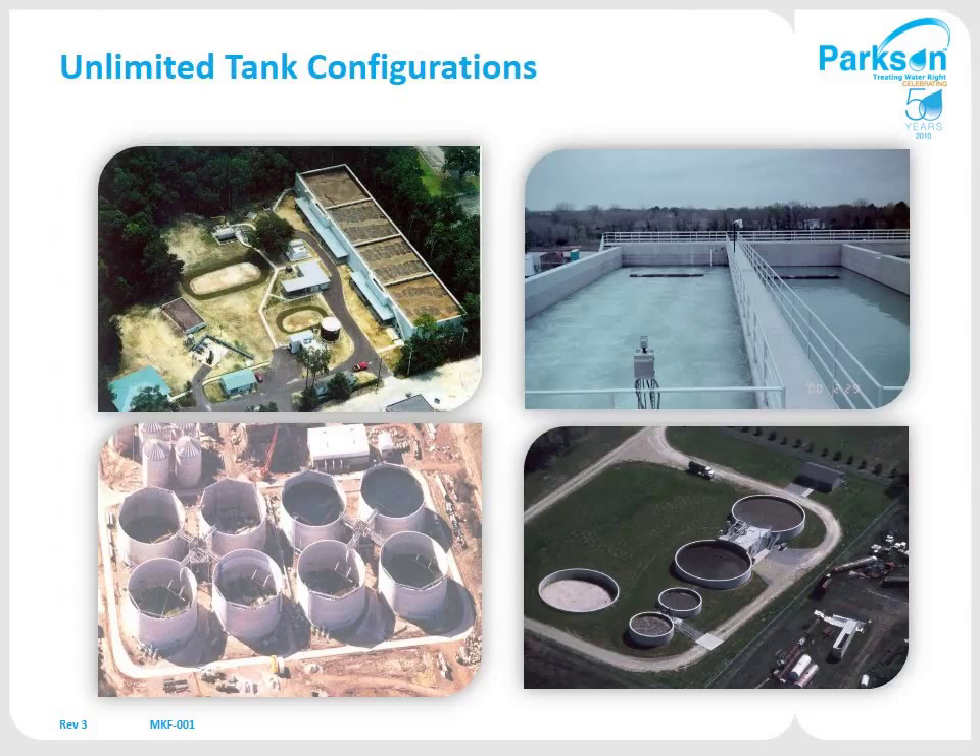This next slide shows some of those options. The top left is a square common-wall construction. The top right is long, narrow, rectangular common-wall construction. On the bottom left are round tanks above ground. Bottom right shows round tanks partially in the ground with an equipment building located between them.